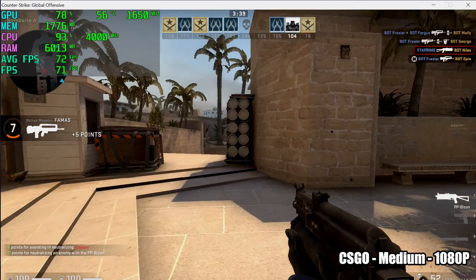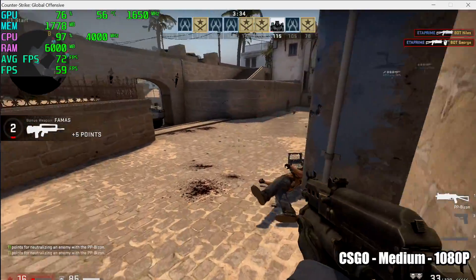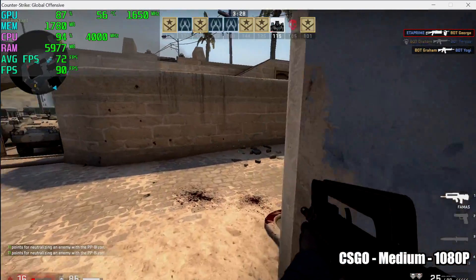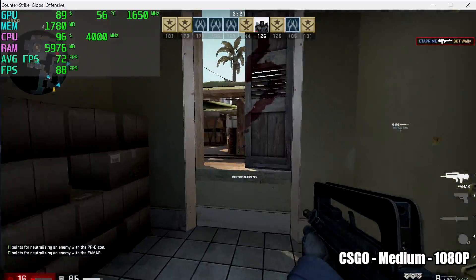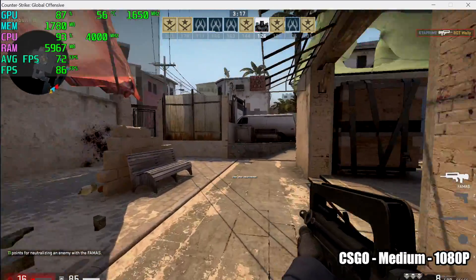Moving into gaming, we have CSGO at medium settings, 1080p — all gameplay is overclocked at 4GHz on the CPU and 1650MHz on the GPU. We're getting an average of 72 FPS, which is outstanding for a $50 APU. If you need more performance, you could drop to low or medium 720p, and at medium 720p this gets over 100 FPS.